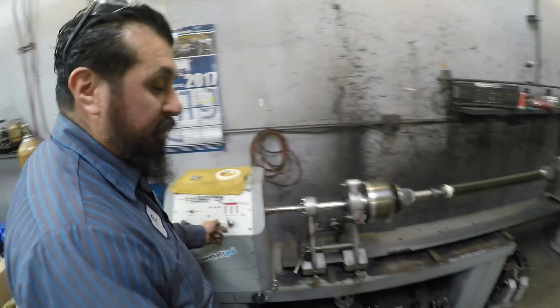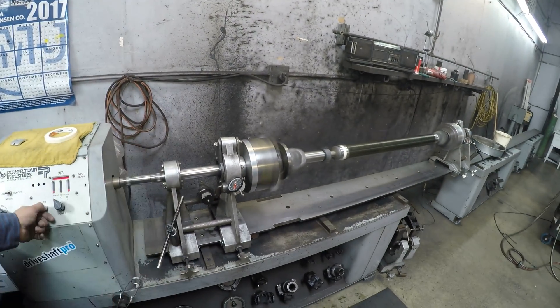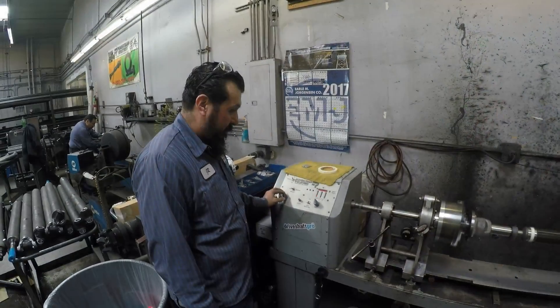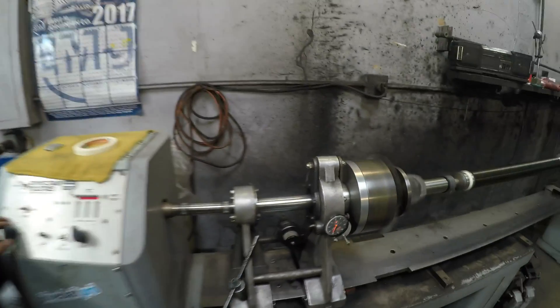They're probably like 2 thousandths off now, so it's probably just going to tell us to move it a little bit. How are we looking? We have 1 thousandth or less.